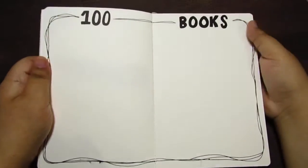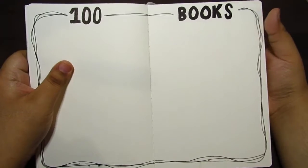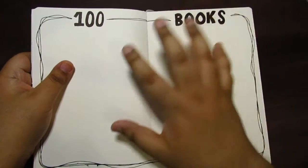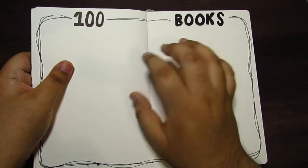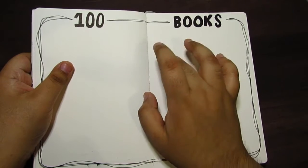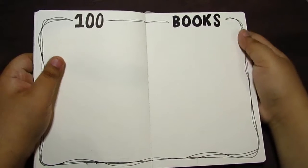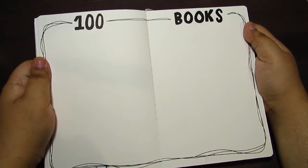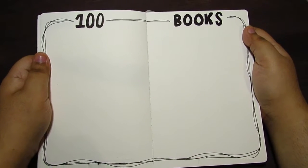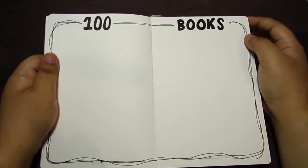This one is kind of self-explanatory — it's 100 books for this year, and that is my reading goal. For this page, I am not going to just write down the title and the author. I am going to print out the book covers whenever I finish them and stick them in here, and by the end of the year it should look like a collage sort of thing. I figured that would be more pleasing to look at than just words.